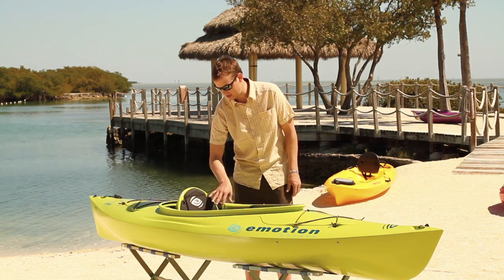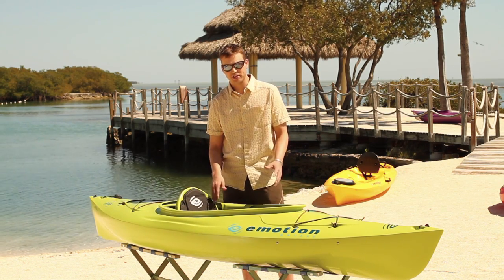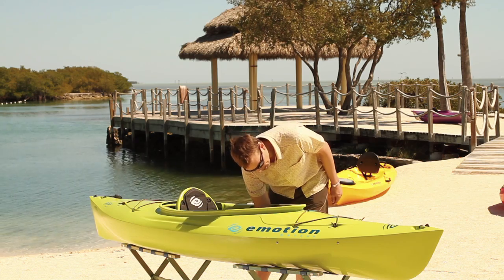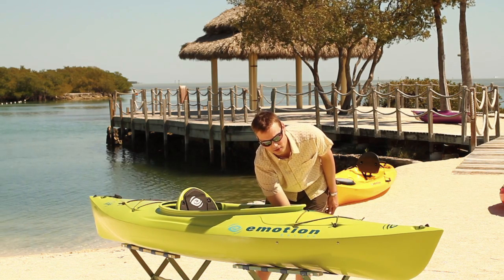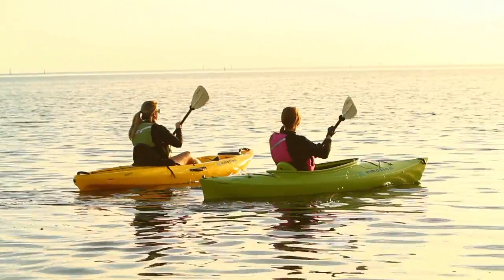We have a padded seat with a hard plastic back that's also padded and adjustable forward and back. It features Emotion's Seadog foot rests that allow us to adjust to any paddler's length, which is going to help support your back and give you leverage for a full core paddle stroke.